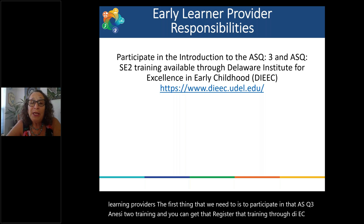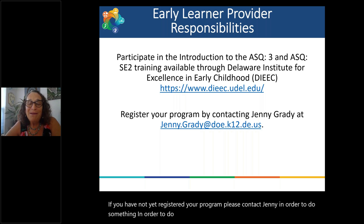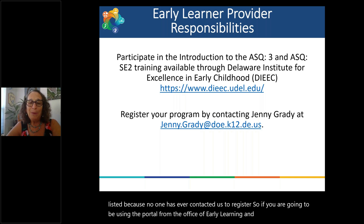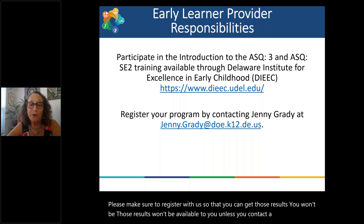Trainings are now occurring virtually and are still going on — just check the website. If you have not yet registered your program, please contact Jenny. We have received screenings where parents noted the name of the child care, but we don't have them listed because no one contacted us to register. So if you're going to be using the portal from the Office of Early Learning, please make sure to register so that you can get those results.